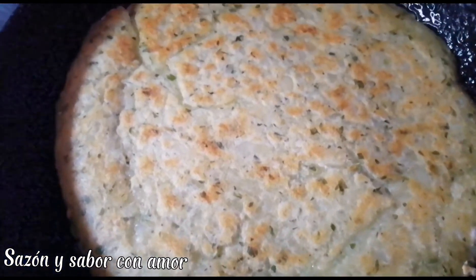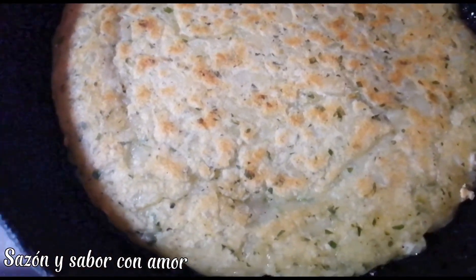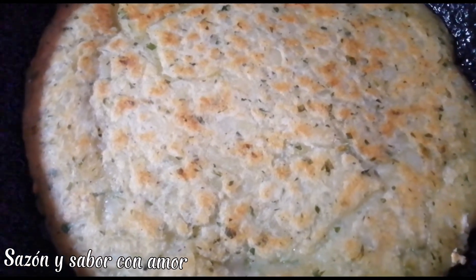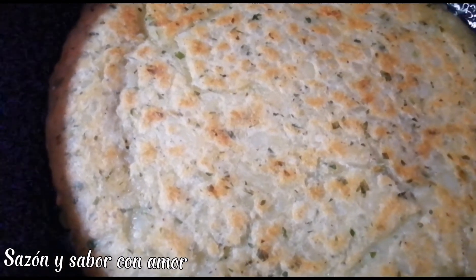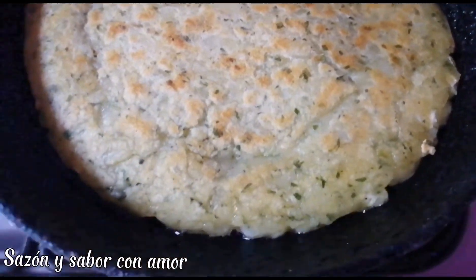At this point we've flipped it using a plate. We're going to wait about 5 to 8 minutes for it to brown on the bottom, then we'll add sauce and cheese to gratinate.